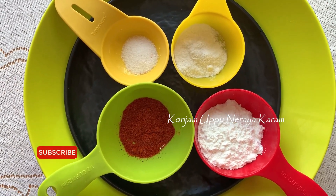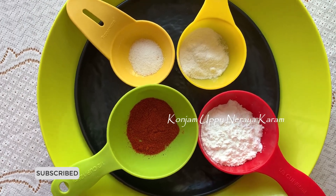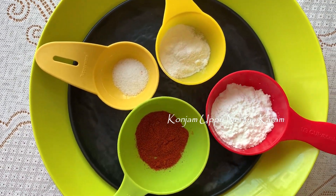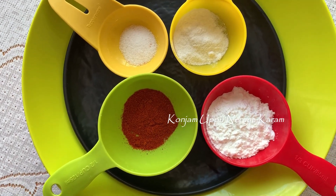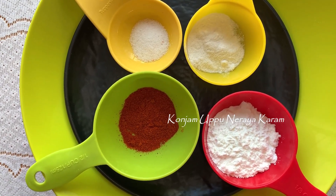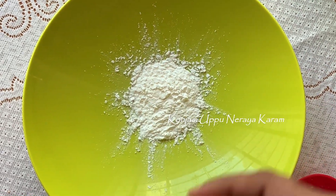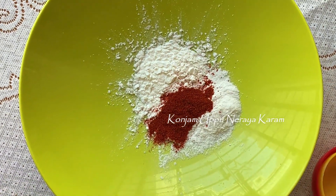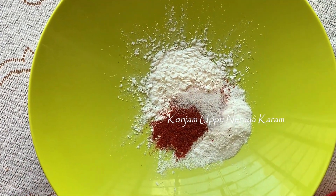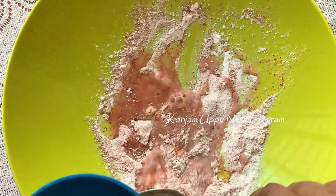First, we are going to marinate fish. Add 2 tbsp of corn flour, 1 tbsp of chili powder. Mix it with chili powder and salt. We are ready to make a paste.